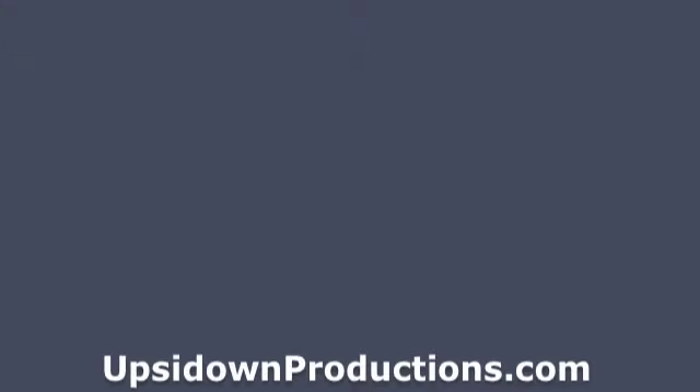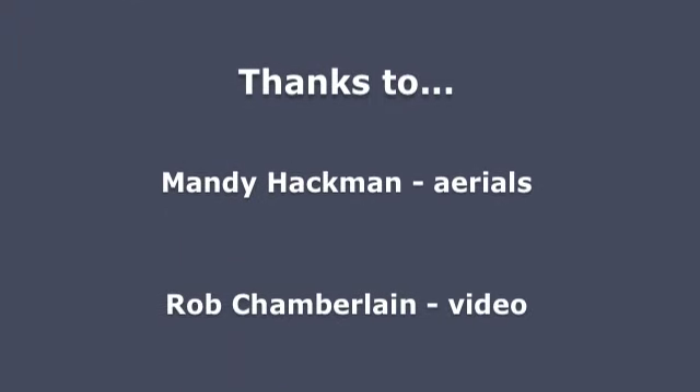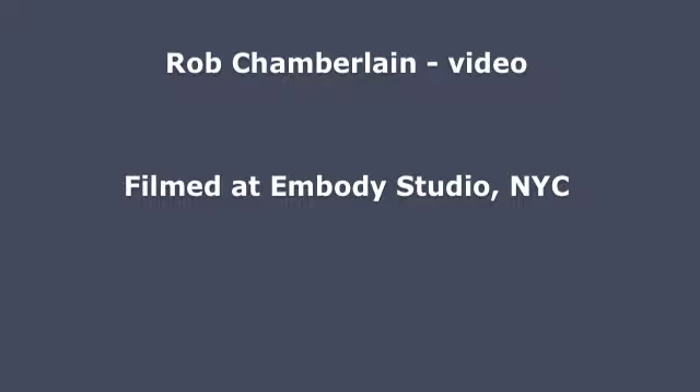Thanks for watching, hope to see you in class soon. Thank you.